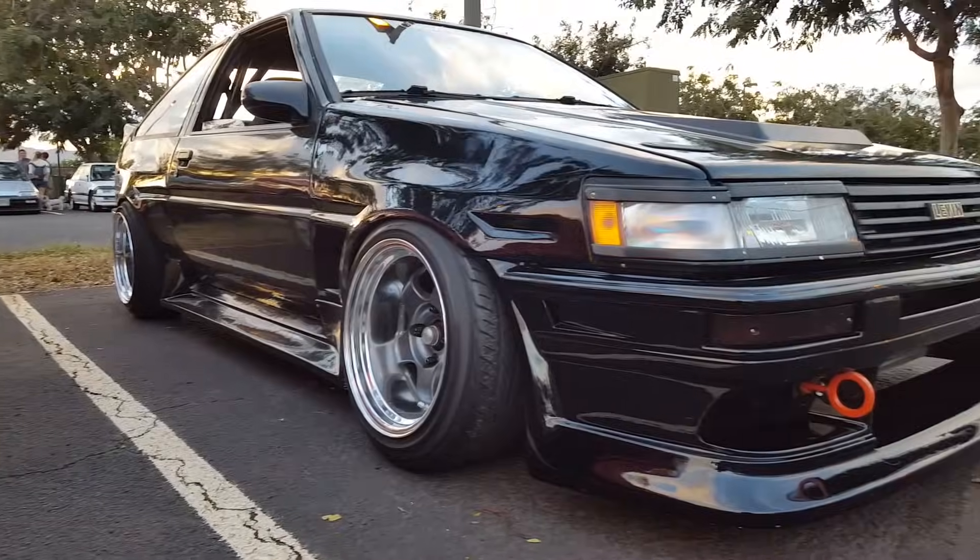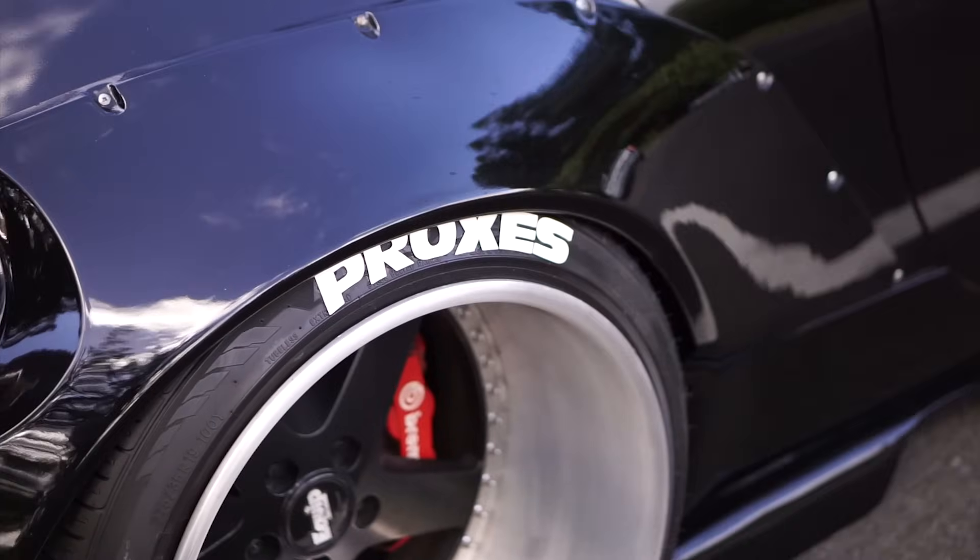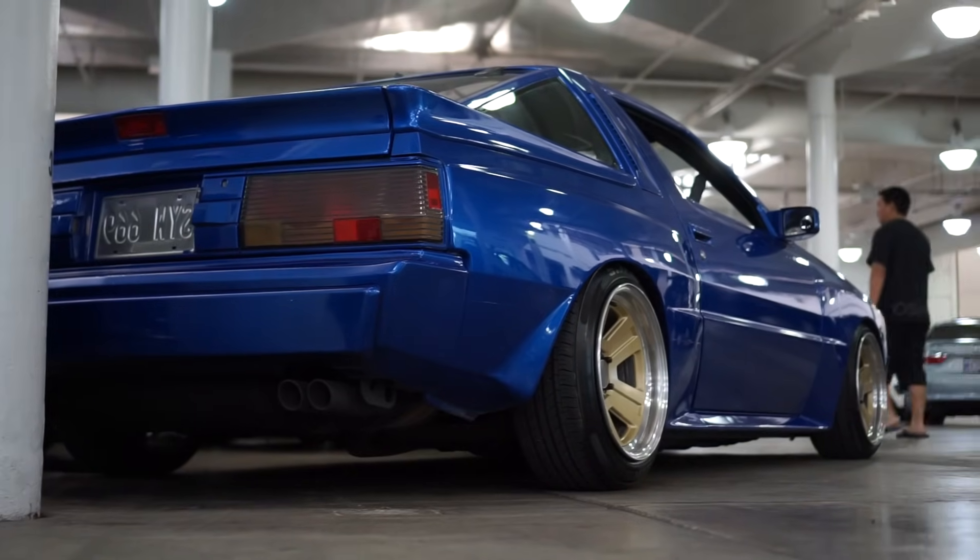Is there any advantage to having stretch tires? For people looking to put wider wheels on their low cars, stretch tires is the way to go. They fit a whole lot better under the fender than squared tires.